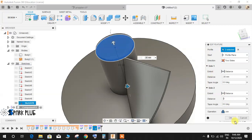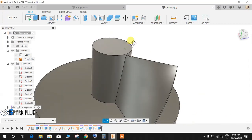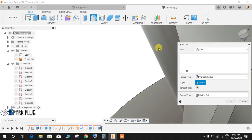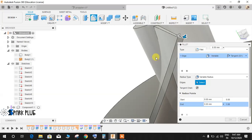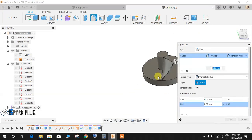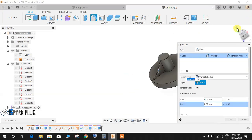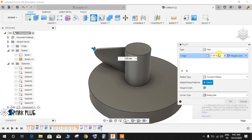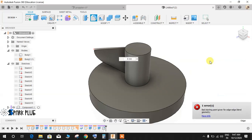Go to Fillet, select this edge, set the radius type as Constant, give the radius as 8 mm, and press OK.